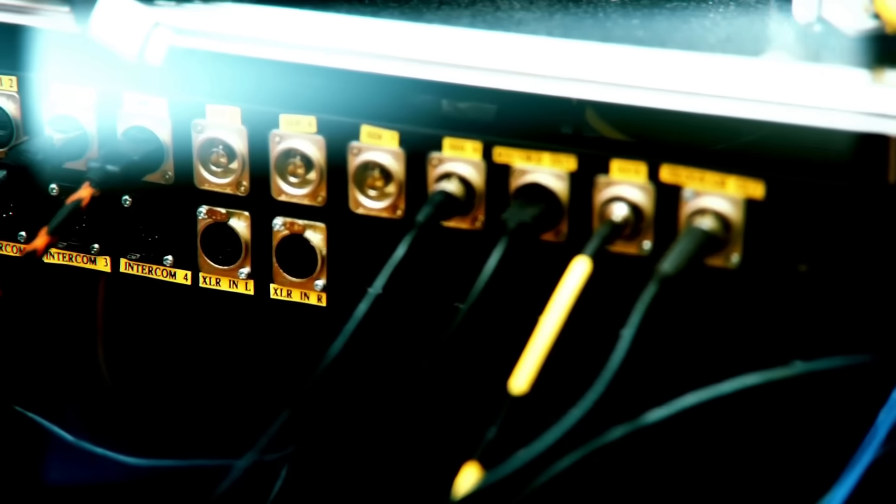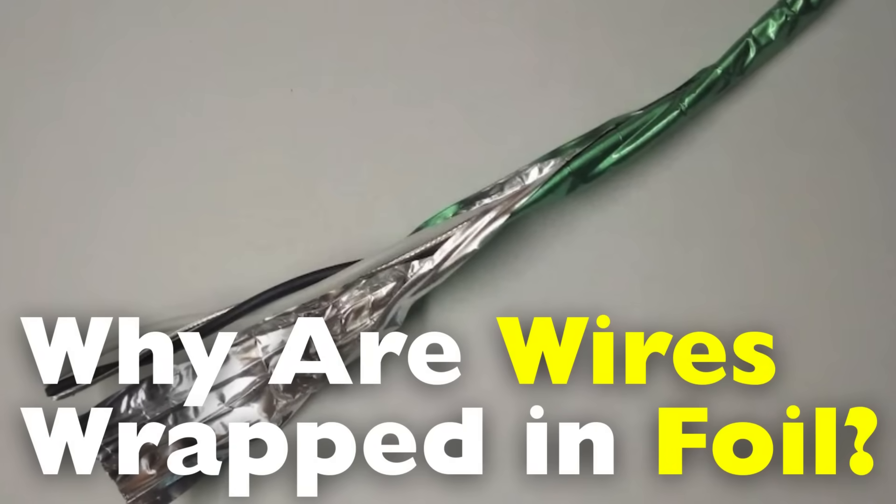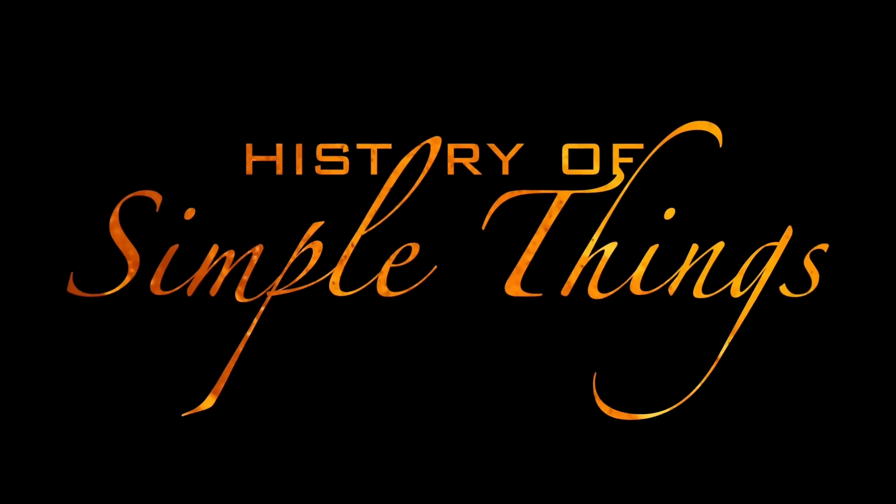It plays a crucial role in ensuring your devices work the way they're supposed to. Today, we're diving into a question you might not have even realized you needed the answer to: why are wires wrapped in foil? Let's explore, right here on History of Simple Things.